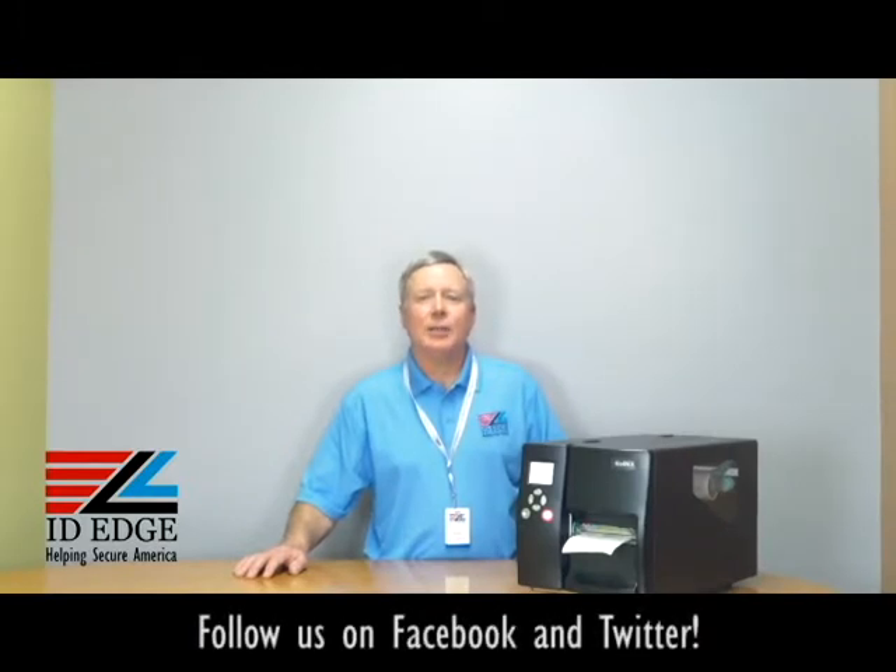This is the Ask Steve Show and I'm Steve. Today we're going to talk about how to load ribbons in the Godex EZ2250i and the EZ2350i label printers. And as always, we're going to have the bad photo ID of the day at the end of the show, so stay tuned for that.